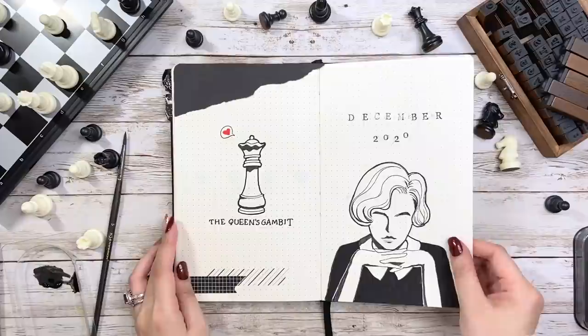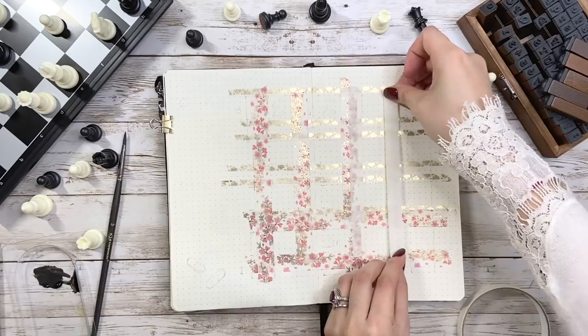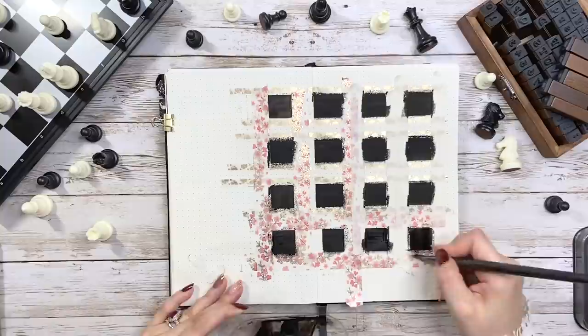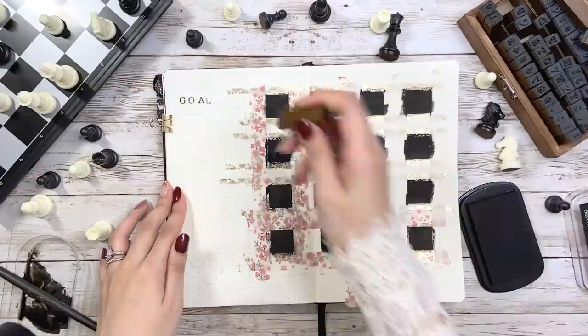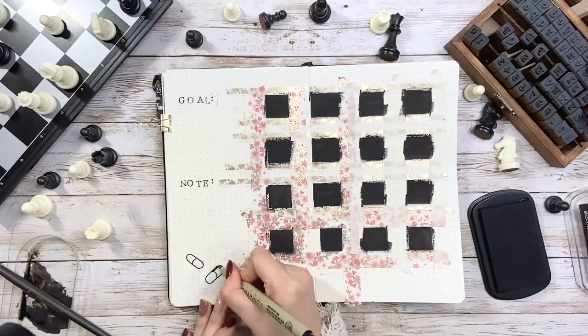The cover page is done — now let's move on to the monthly page. It's such a good chance to apply a chessboard to the calendar and I couldn't miss it. To draw it straight, I start by placing washi tape down, but I soon realize it's a terrible idea — it takes forever to place them and I can only color half of the black squares at once. While waiting for it to dry, I start working on the left side using stamps for a monthly goal and notes. Then on the bottom I want to draw some elements from the show, so I choose the pills that Beth takes every day when she's in the orphanage.